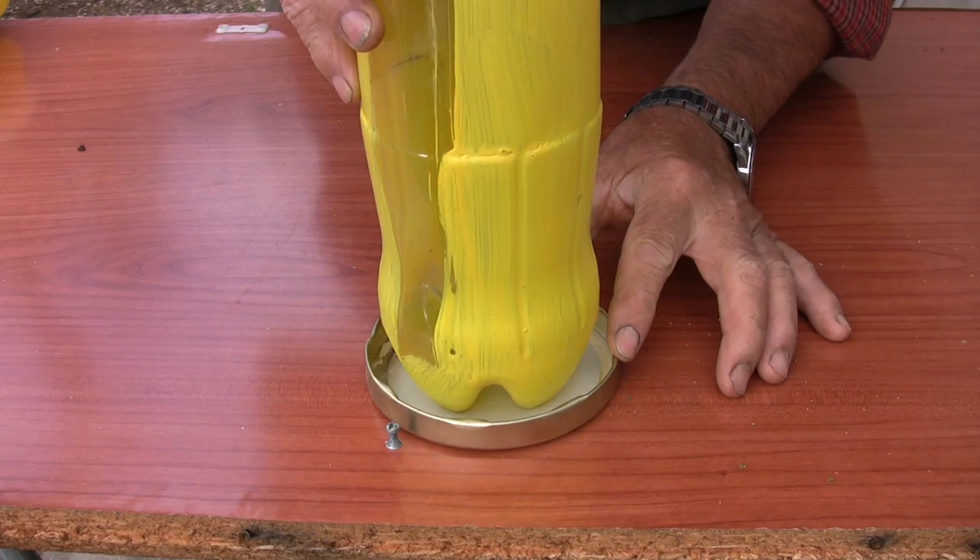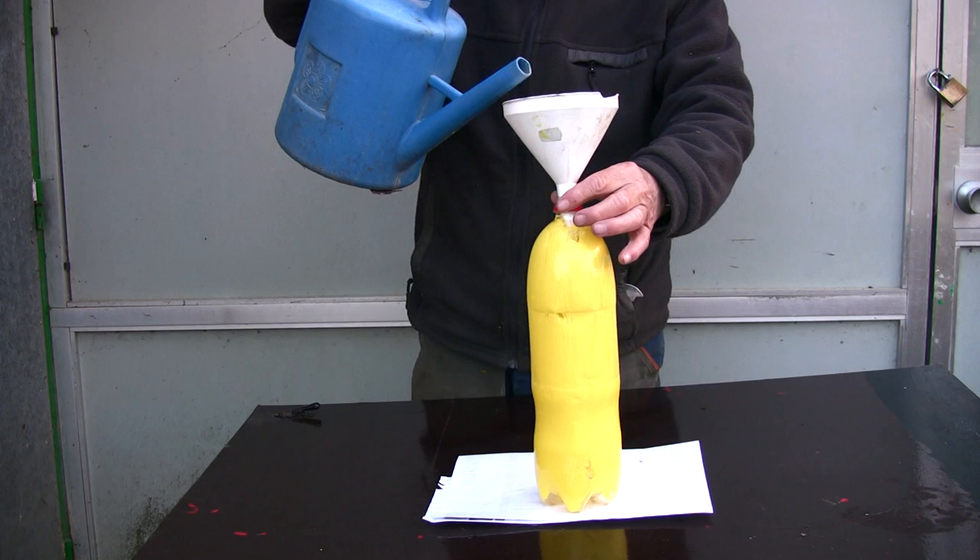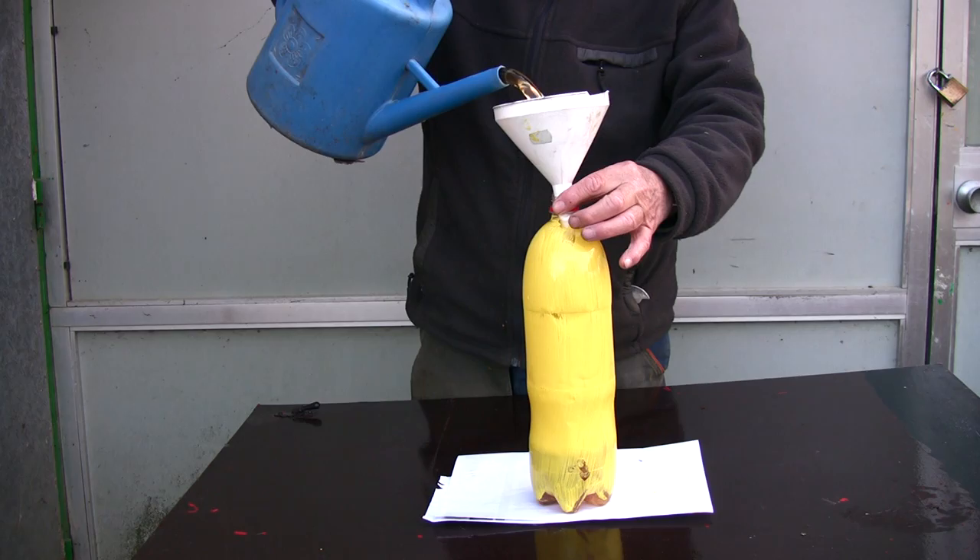And as it is, it looks pretty strong. To keep the bottle from moving with the wind, the weight holds it in place. The weight keeps it from moving.